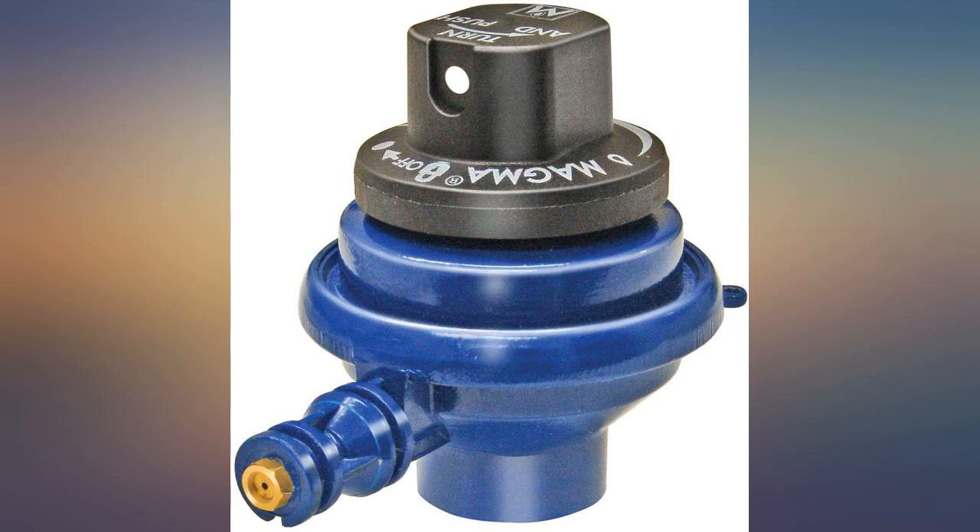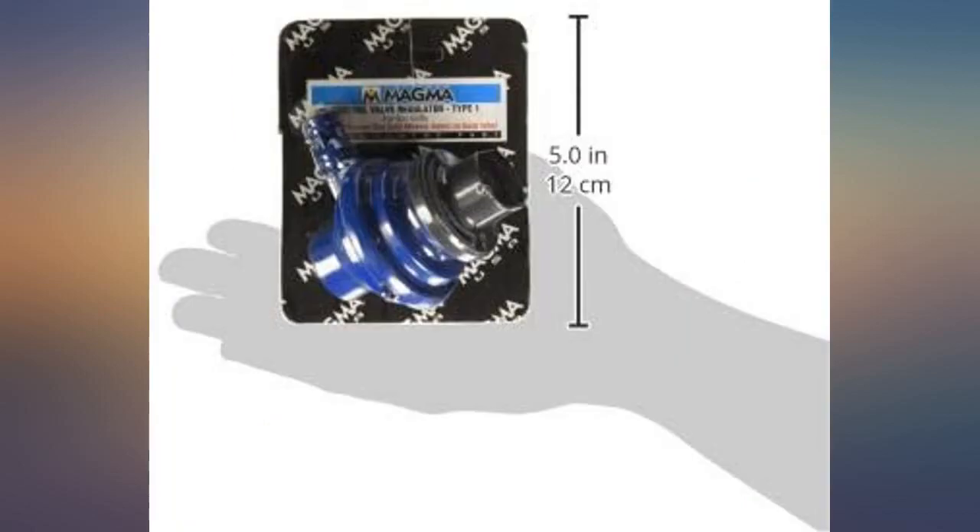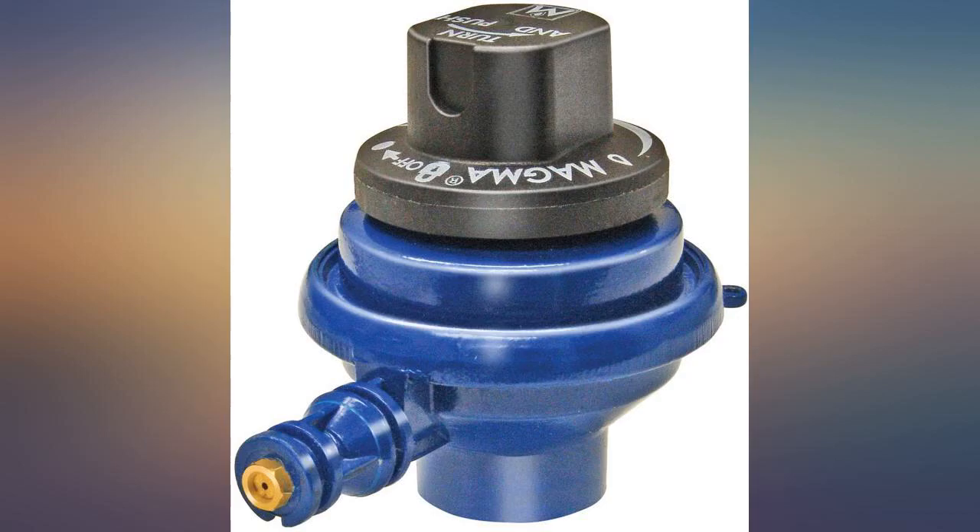This low flow valve puts out plenty of heat to cook with. Even in windy conditions, it has not blown out. Since this is low flow, it takes a bit longer before I can hit the igniter to start the flame. I called Magma to make sure this is the correct output for my cable grill. Low output is definitely not enough despite their recommendation. Now I am stuck with the $38 part.